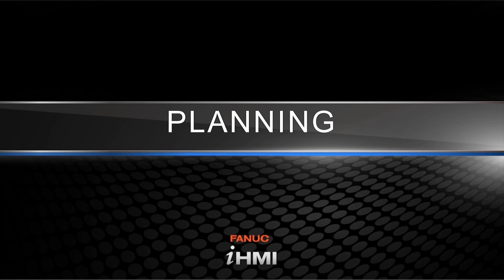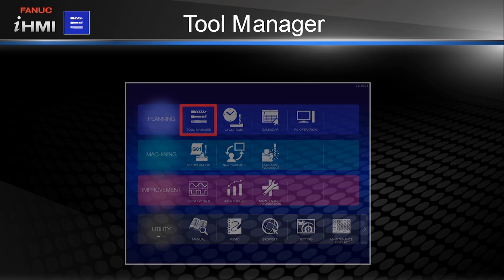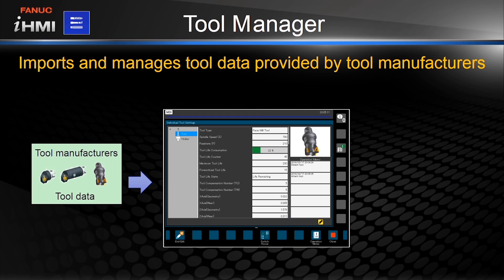First, let's take a look at the planning section. All of the functions are easily accessible from the newly designed home screen, which serves as a convenient gateway or launch pad to all of the functions of the control system. The first function here is the Tool Manager, a powerful function that consolidates all of the information an operator needs on the shop floor. All of the information provided by tool manufacturers can simply be imported into the Tool Manager, where usage and lifespan is monitored and maintained.